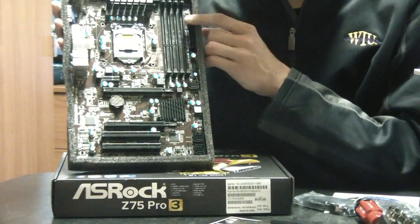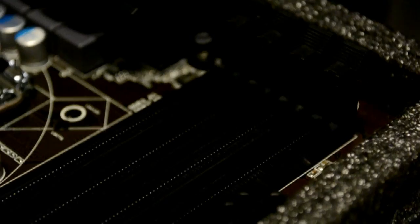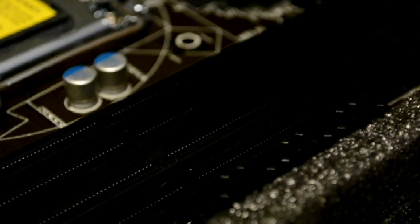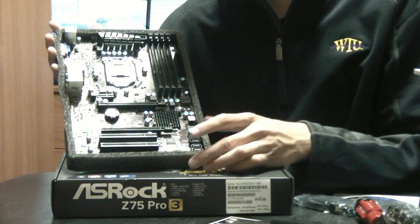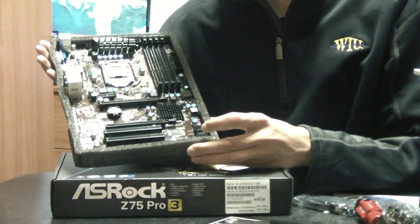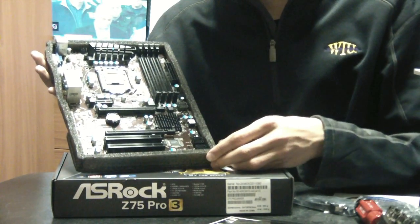At the top of the motherboard you have four RAM slots. The motherboard supports up to 32 gigabytes of DDR3 RAM up to 2800MHz, and you can overclock it as well. It's great for RAM speeds — if you're doing a lot of video rendering, for example, and need a lot of memory, this board handles it well.